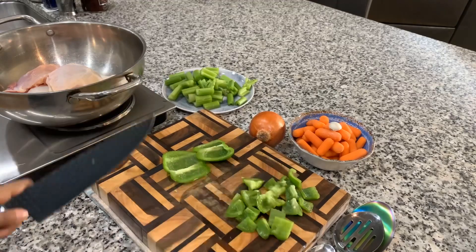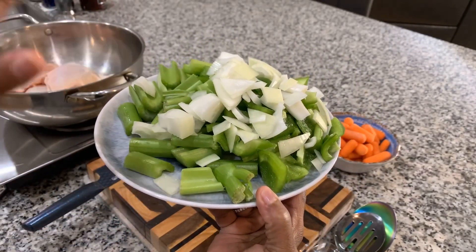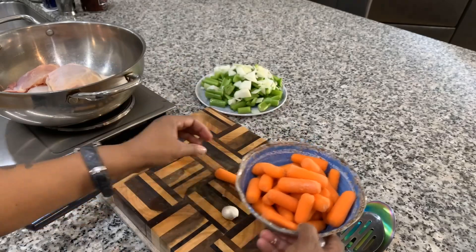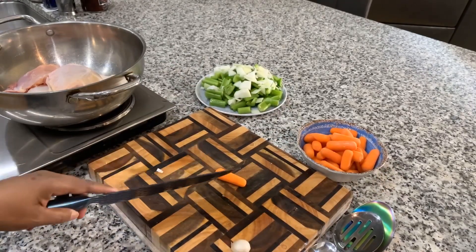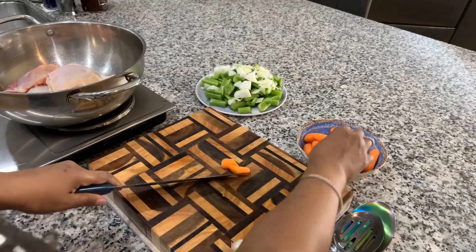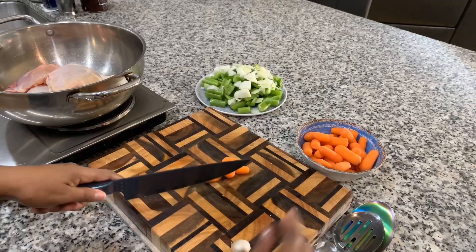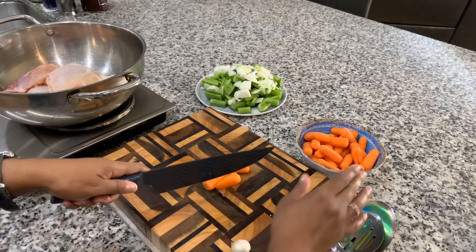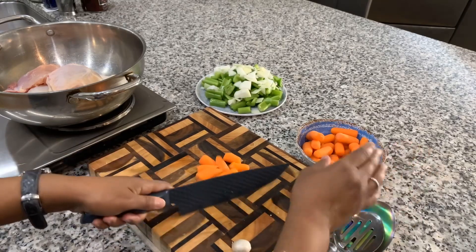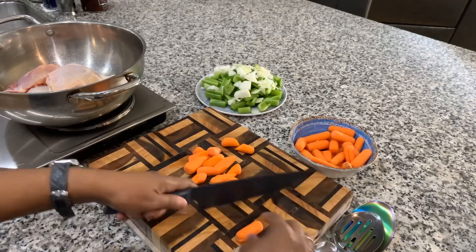We're going to give this a rough chop just like so. We've got the bell peppers, the celery, and the onions cut with no tears. Now for the carrots — sometimes I'll use the ones you peel, but normally I'll use a frozen carrot or this one. I like to cut it on an angle like that. I'm not going to use a lot of carrots because I'm not a fan, but I don't want to shortcut everybody else, so I'll put some in. Now let's get started on our garlic and give it a rough chop just like so.